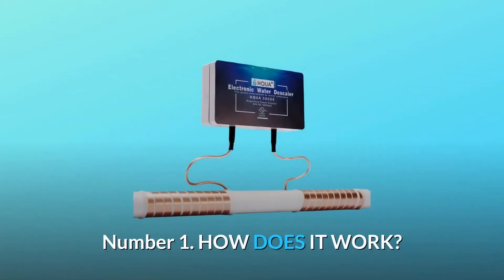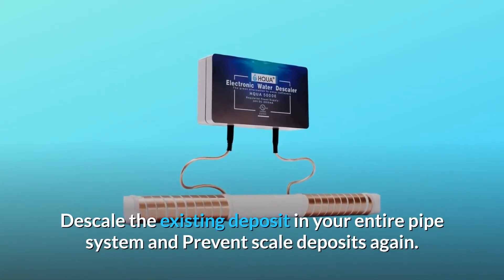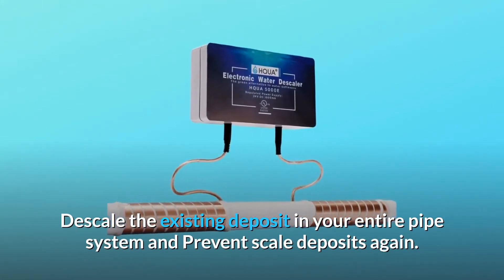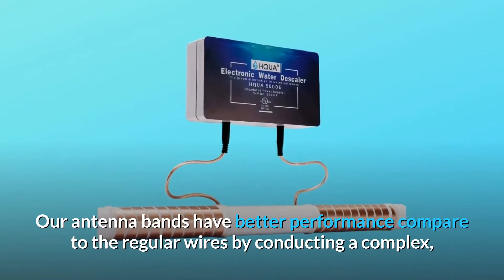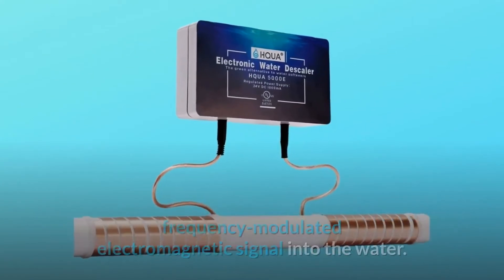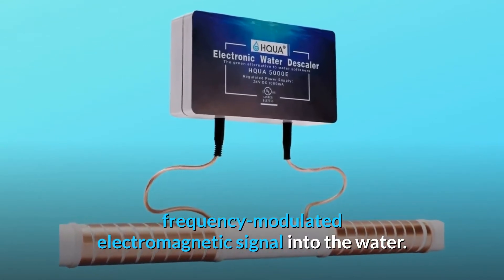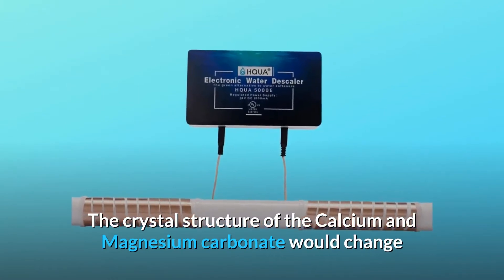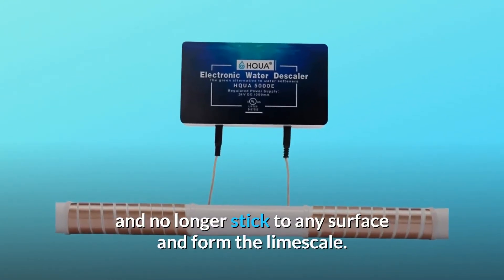Number one — how does it work? It descales the existing deposits in your entire pipe system and prevents scale deposits again. Our antenna bands have better performance compared to regular wires by conducting a complex frequency-modulated electromagnetic signal into the water. The crystal structure of the calcium and magnesium carbonate changes and no longer sticks to any surface to form limescale.